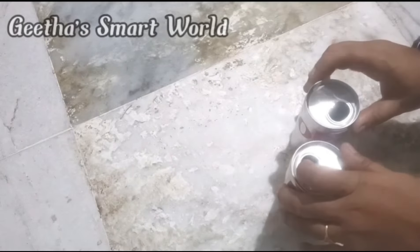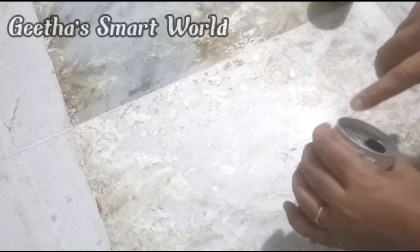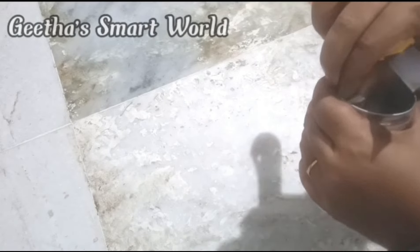We are using hot tins. We use hot tins, and we add some green lemon.